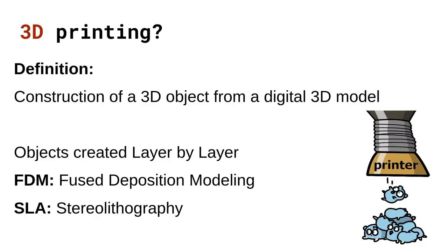I want to start with the basics and talk about what 3D printing is. A very generic definition: it's just the construction of a 3D object from a digital 3D model using a specialized tool known as a 3D printer. And that's really all there is to it.